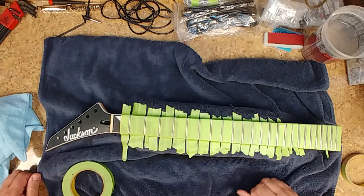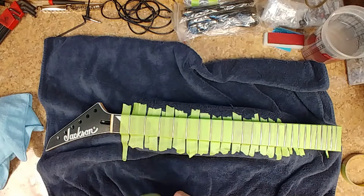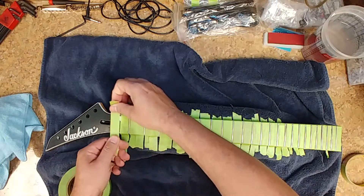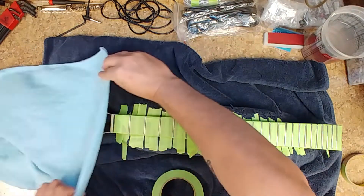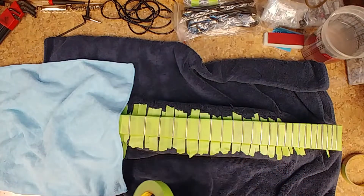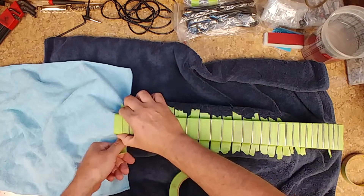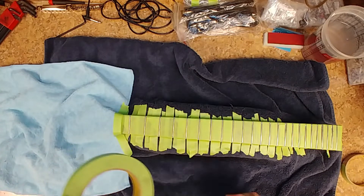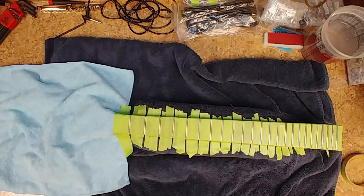Some of you are probably thinking to yourselves right now — but Eric, I thought you said it doesn't need a fret leveling job. I'm not going to do a fret leveling job. I'm going to clean the frets and polish them. I do stuff up for somebody, it's done up right — ask anybody I've ever done work for. I do it up right. Covering the headstock — I do not want to get anything on it.